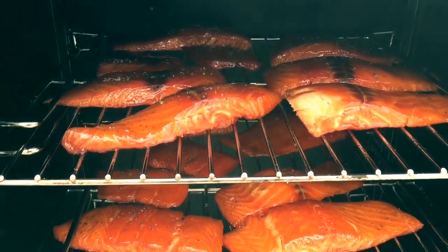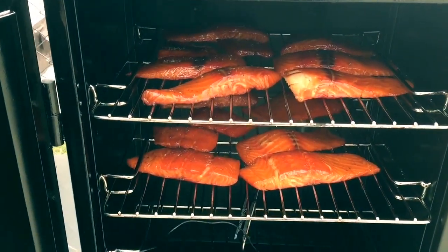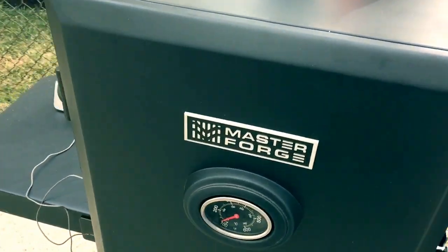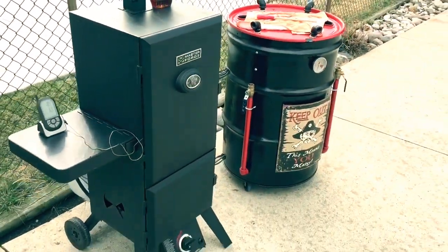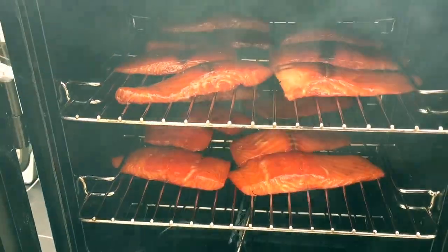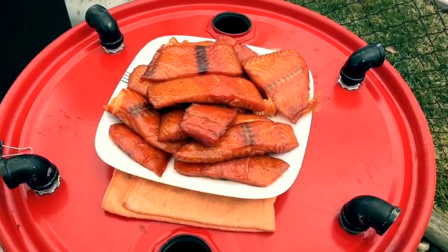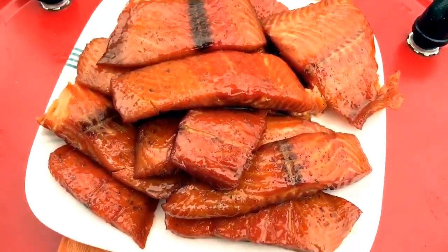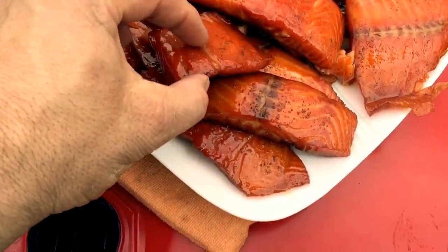Both racks have been glazed with pure maple syrup and a little bit of cracked pepper — about another 20 minutes or so and we'll test it out. Okay, almost three and a half hours — time to pull. So there you have it folks. I took a half a lemon and put a little bit of lemon juice over it. Wow — you know, these came out perfect.